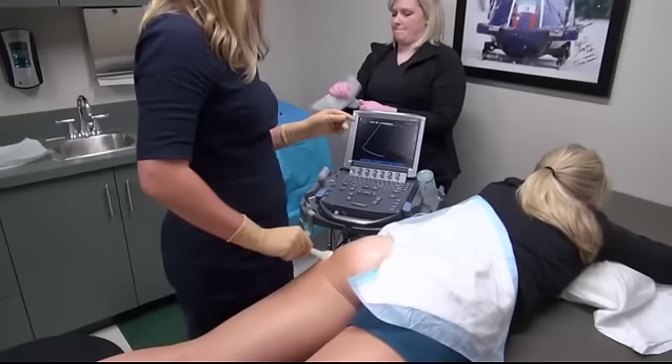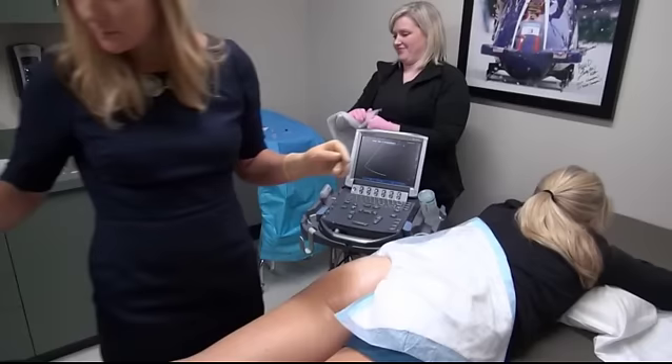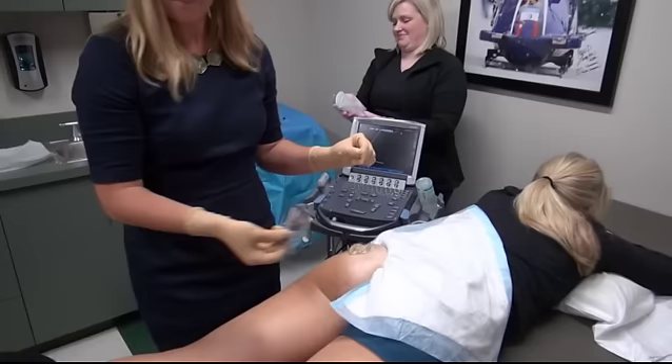The buttock is sterilized with a chlorhexidine swab. Betadine is not used as it can stain the ultrasound transducer. The entire buttock is sterilized down to the gluteal fold. The procedural assistant thoroughly cleans the ultrasound transducer with a germicidal cloth. The type of germicidal cloth safe to use on the transducer can vary, so it is best to check with the manufacturer of the system. Sterile gel is then placed over the gluteal area and the provider can be seated to perform the procedure.